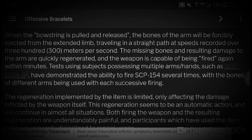When the bowstring is pulled and released, the bones of the arm will be forcefully ejected from the extended limb, traveling in a straight pattern at speeds recorded over 300 meters per second. The missing bones and resulting damage to the arm are quickly regenerated, and the weapon is capable of being fired again within minutes. Tests using subjects possessing multiple arms, such as SCP-1884-b, have demonstrated the ability to fire SCP-154 several times, with the bones of different arms being used with each successive firing.